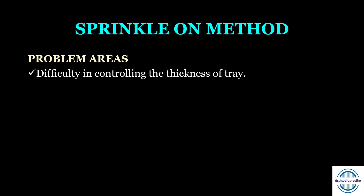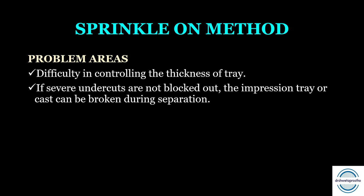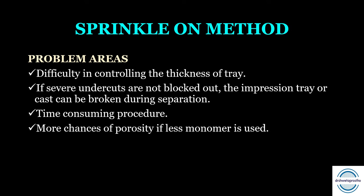Cure the tray under an inverted plaster bowl to reduce porosity. Limitations of the sprinkle-on method: first, there is difficulty controlling the thickness — the cast must be held tilted to ensure even thickness. Second, if severe undercuts are not blocked out, the tray or cast can be broken during separation, so block-out is very important. Third, it is a time-consuming procedure. Fourth, there are more chances of porosity if less monomer is used, and covering with the bowl is essential to minimize porosity.